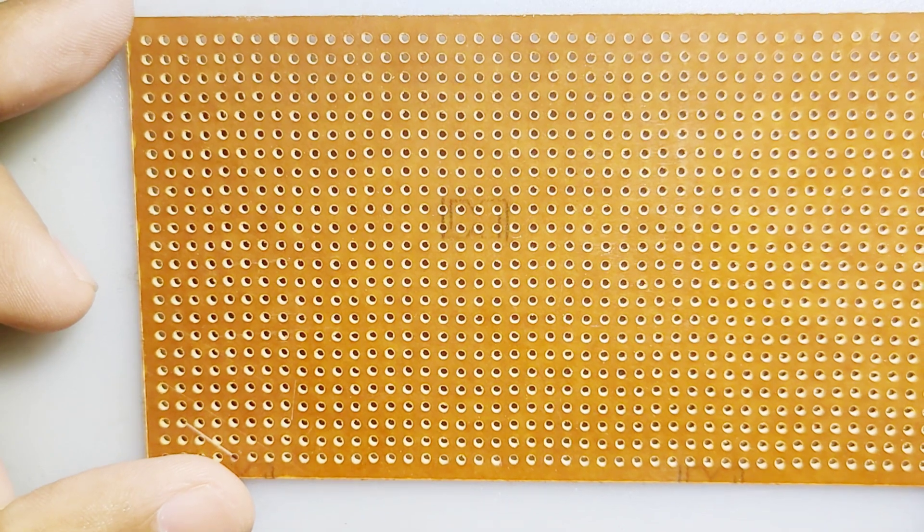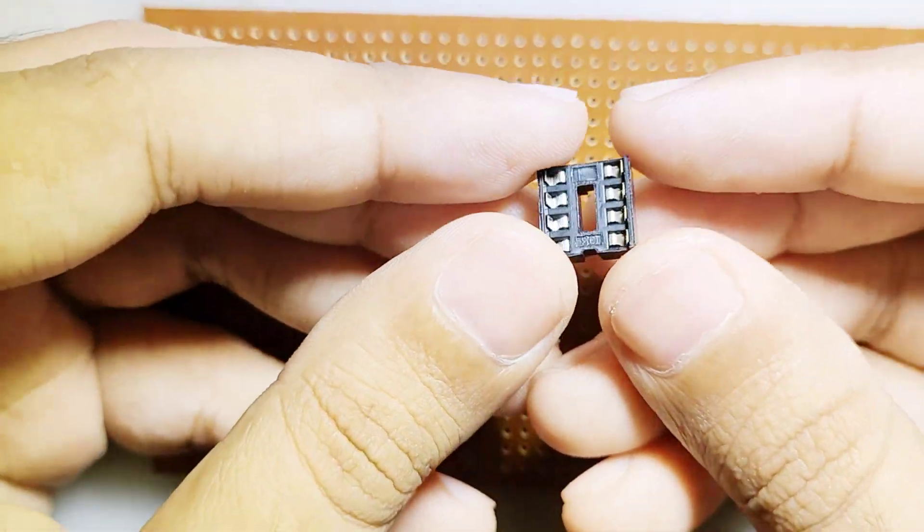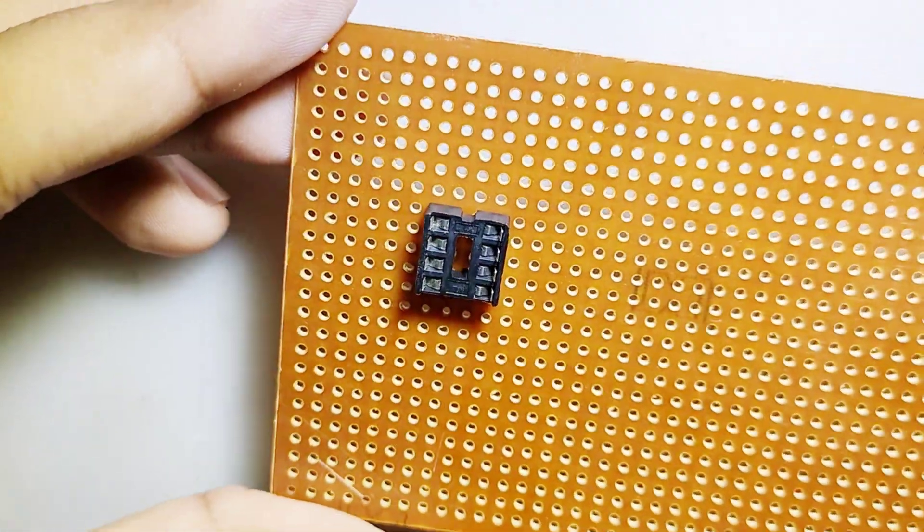Hi friends, in this video I will make a simple and powerful buck converter using the UC3845 IC. This buck converter can handle up to 10 amps and input voltage up to 20 volts DC.